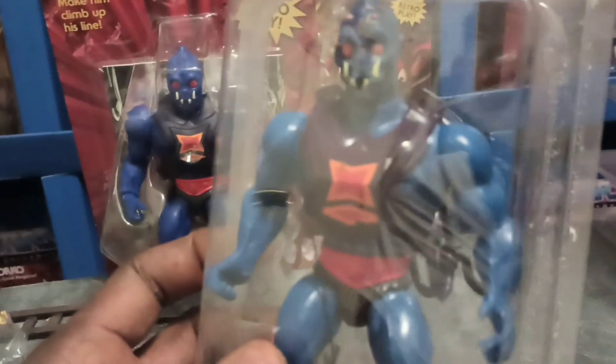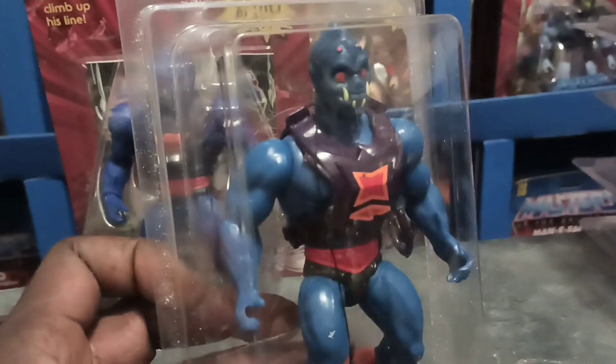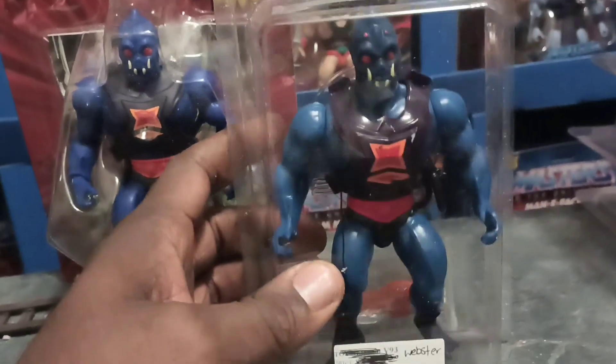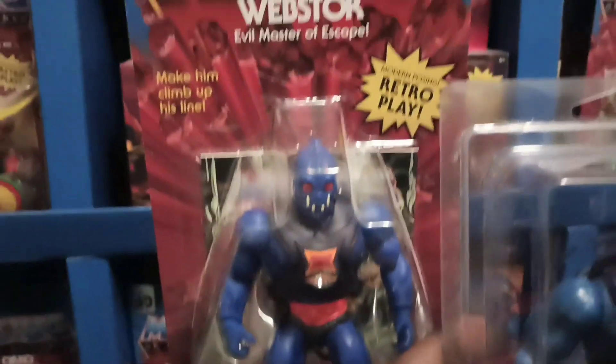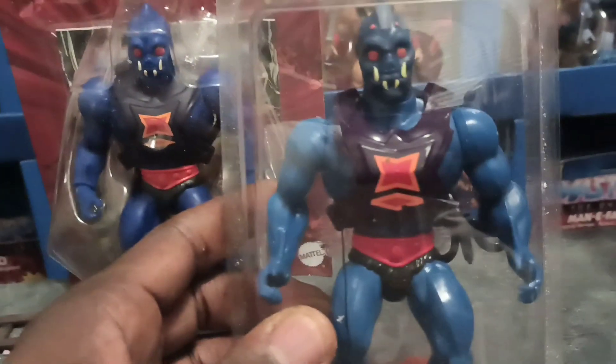This is always one of my favorite figures. It's a different color from the Origins version, and you can see the chest piece.